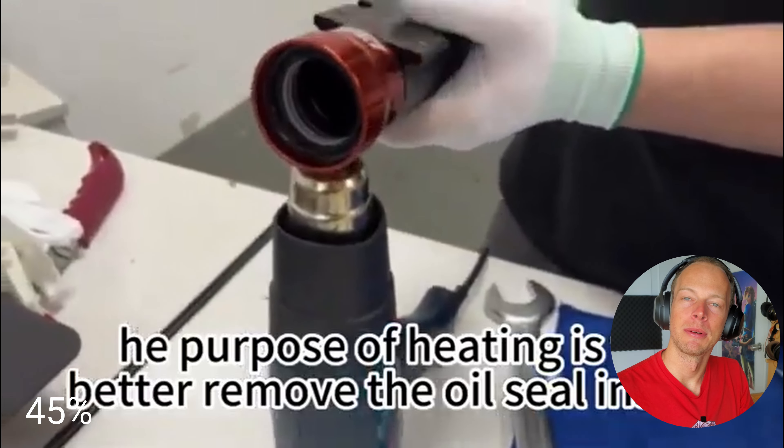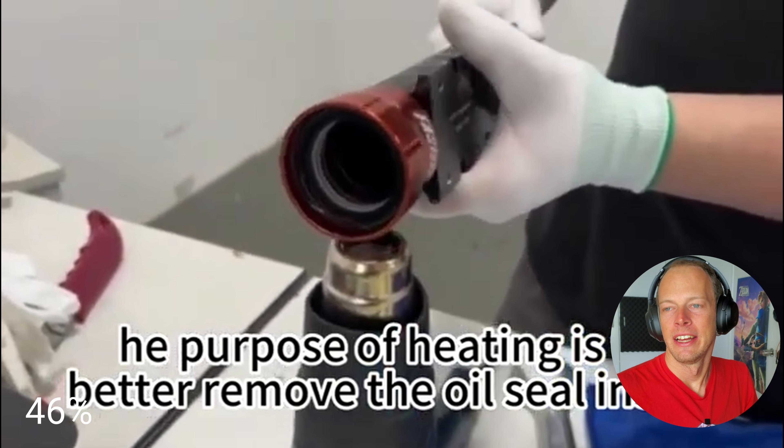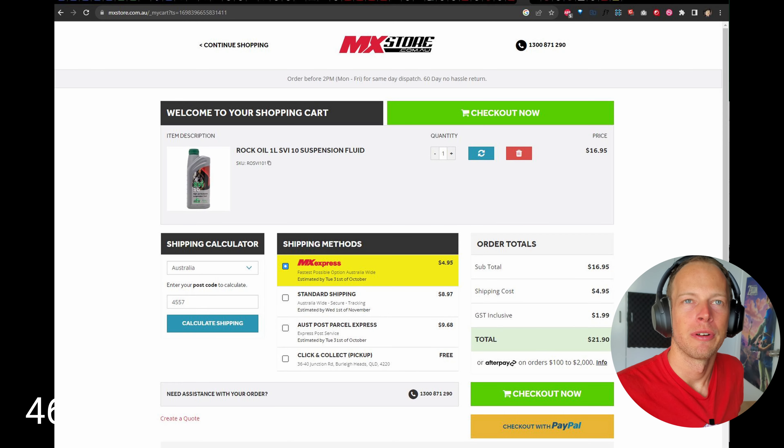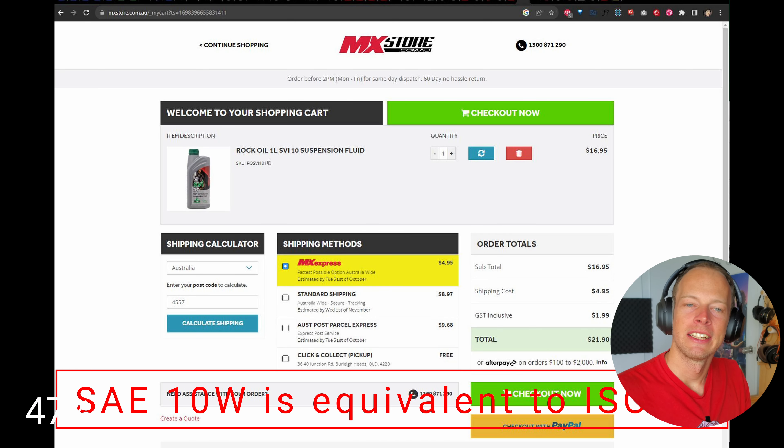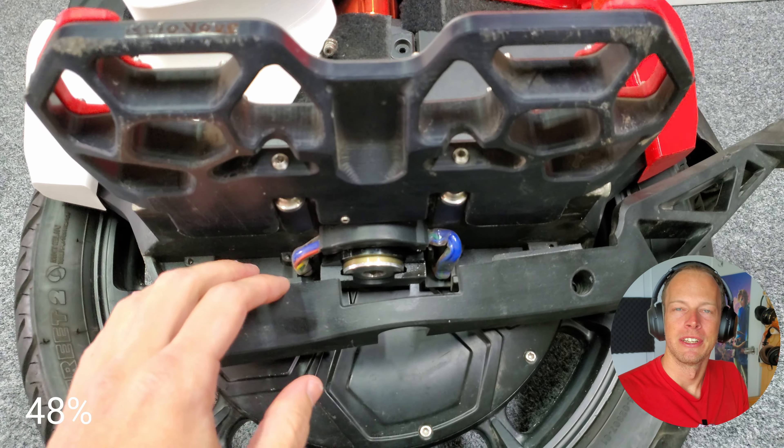That was a big mistake — I should have just taken care of it while the EUC was torn down. It's a really easy job. The main trick is to heat up the upper rubber seal to make it easy to take apart. The oil is really cheap at around $20 a litre, and you only need 150 ml per side. In the future, I'll be doing that.